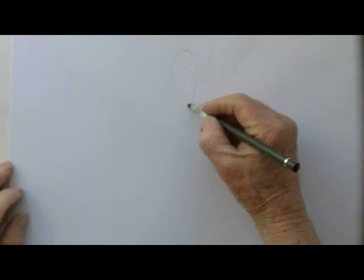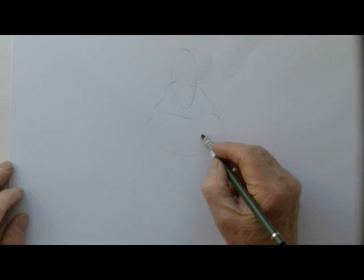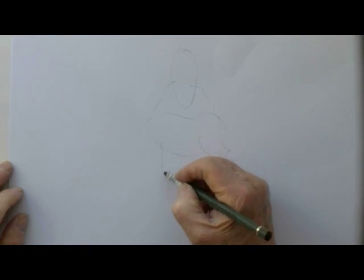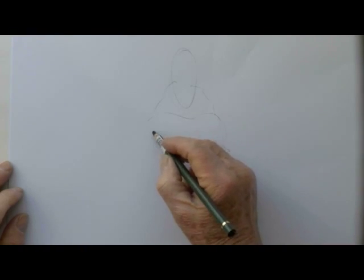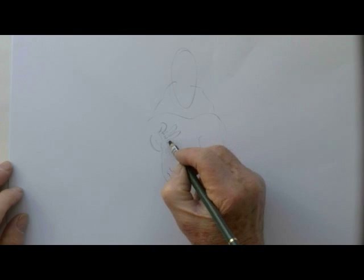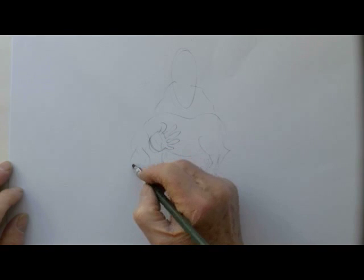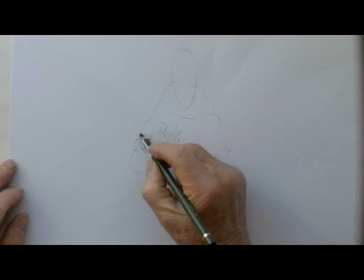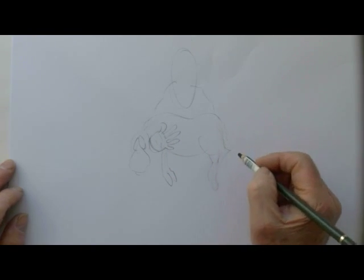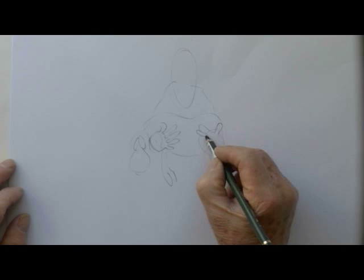I'll now illustrate a joke that I was told the other day and I thought it was quite funny. It concerns a father who brings home a very sick dog called Muffin to his daughter. He'd just come from the vet and he had some bad news. What I want to do now is to roughly draw the joke in pencil and then I'll ink it in. This is the way I normally draw - get a rough outline and if I'm pleased with the rough sketch I ink it in.